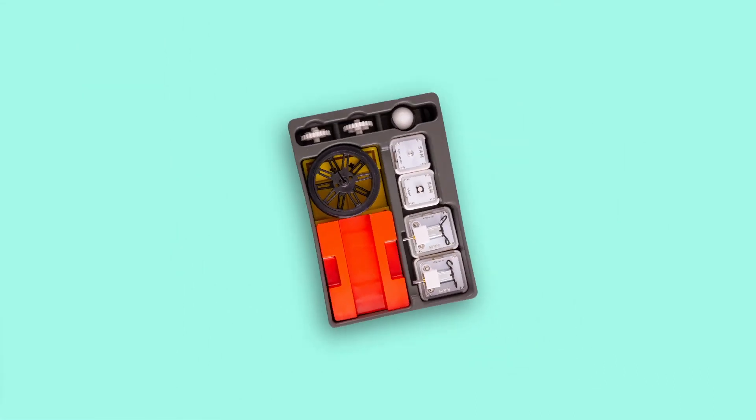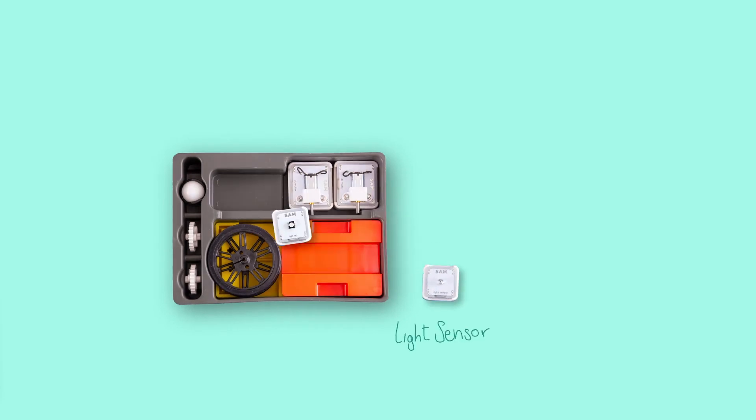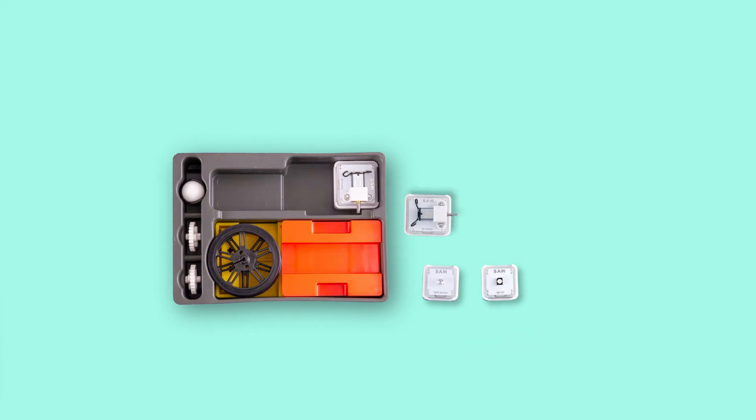Each group works with one tray of blocks. These are a light sensor, an RGB LED, and two DC motors.